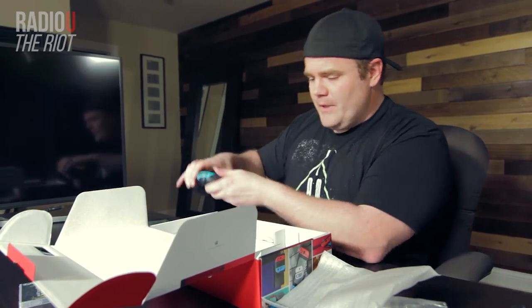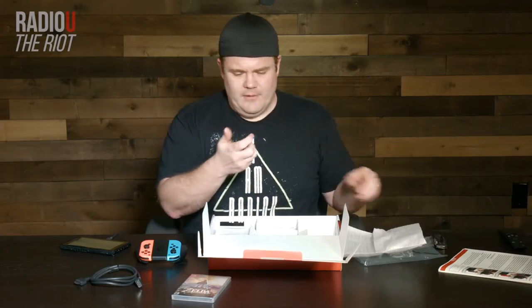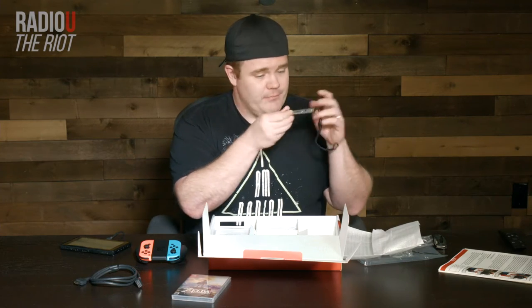There you have it — there's your controller. This other thing I have no idea what it is — we'll figure that out later.